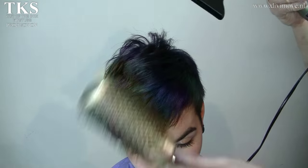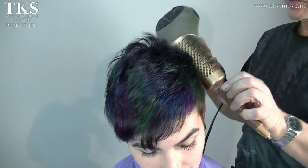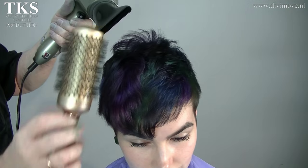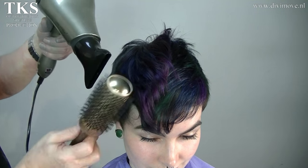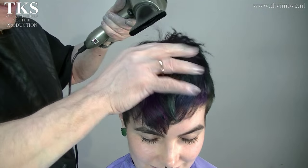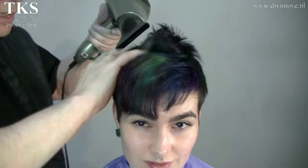It looks a little bit like the colors you have on oil when oil is on water — and that was the intention. It's always nice when the mind and the things come together. Now I just roughen it off a little bit with my fingers so it gets a little bit more power into the hair.